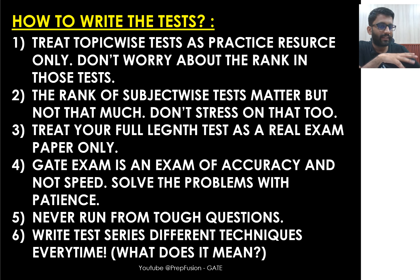Regarding how to write tests: for topic-wise tests, treat them as a practice resource only and don't worry about your rank. There will be aspirants who are strong only in one particular subject, so their rank in that topic test will be high. In the final exam, competition is across all 10 subjects. So do not stress over your score in topic-wise or subject-wise tests.